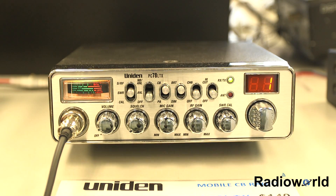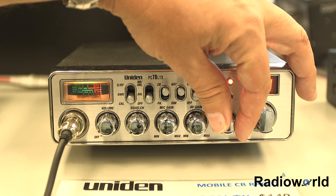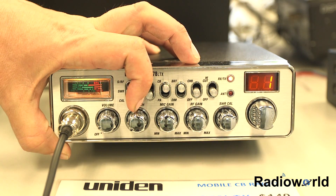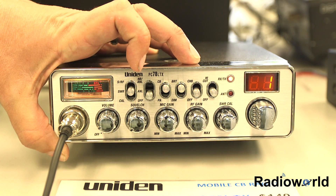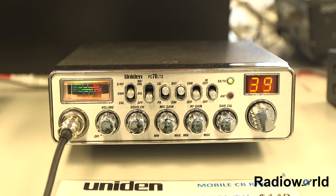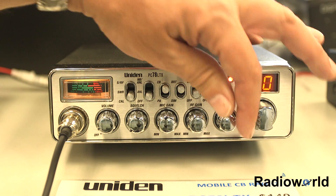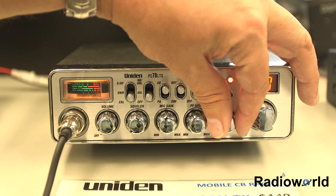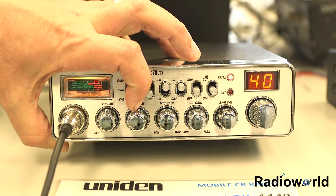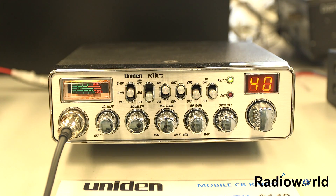Go to channel 1, switch to calibrate, and check the SWR. Note what it reads, then go to channel 40, calibrate, and check the SWR again. If the SWR is low on channel 1 and high on channel 40, the antenna is too long and needs to be shortened. If it's low on 40 and high on 1, it's too short and needs to be lengthened.